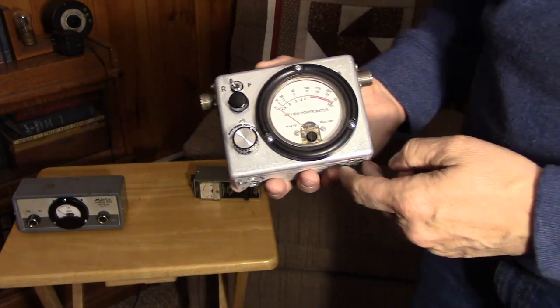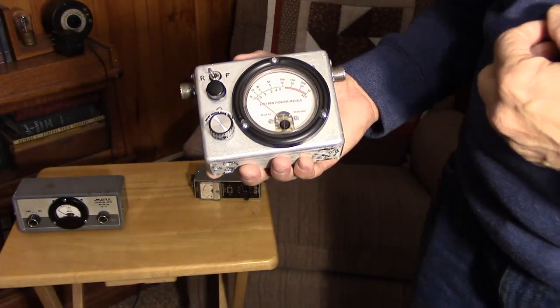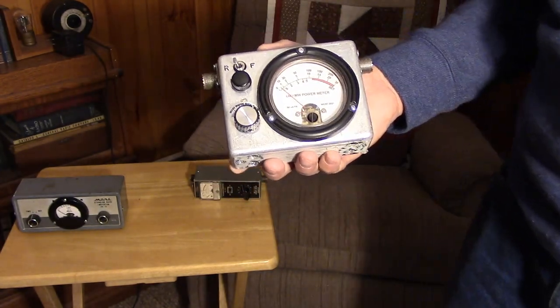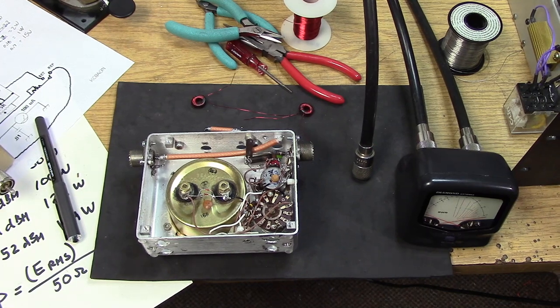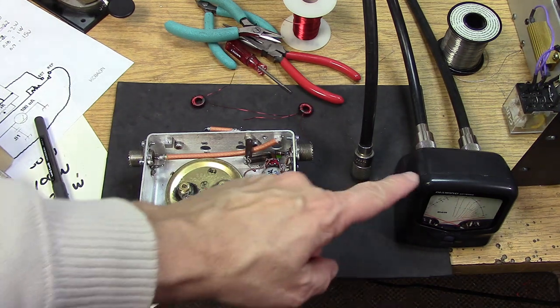Let's get back into the build. I also want to go through some fundamentals of SWR and power meters. Everything was going along very nicely — the VSWR function was working perfectly. As a matter of fact, I trust it more than my Daiwa meter.